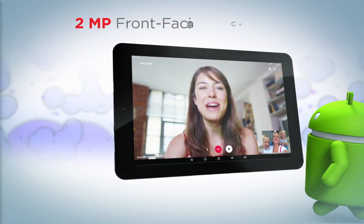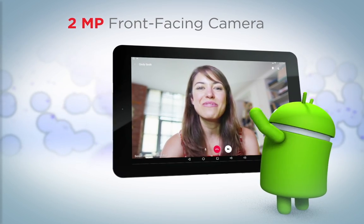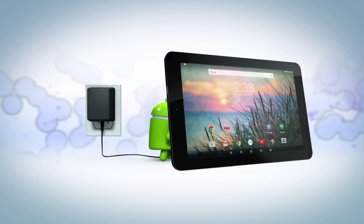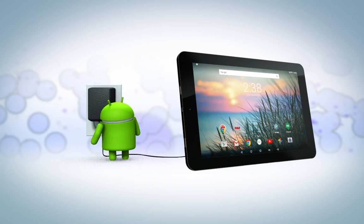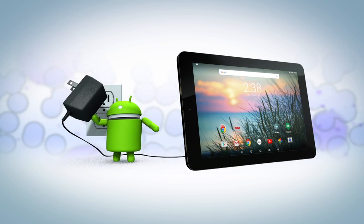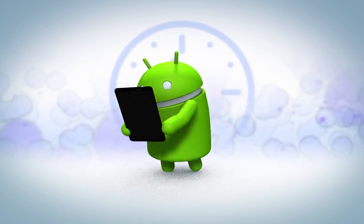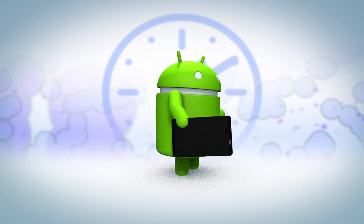When you're on the go, keep in touch with the front-facing camera. But don't forget to take in the scenery. Enjoy the freedom of more time away from the power outlet with up to 8 hours of extended use. And with Marshmallow's new Doze and app standby features, you can enjoy increased battery savings.